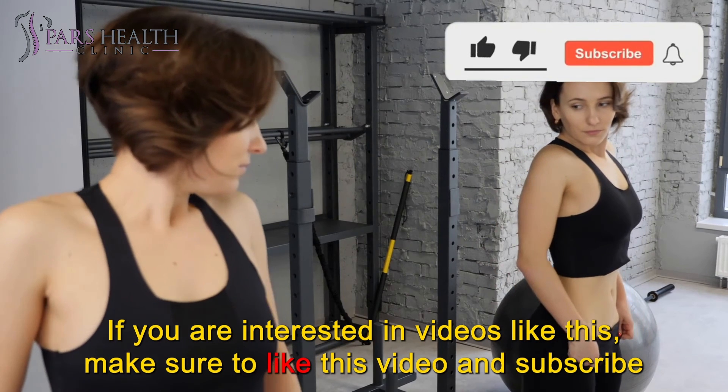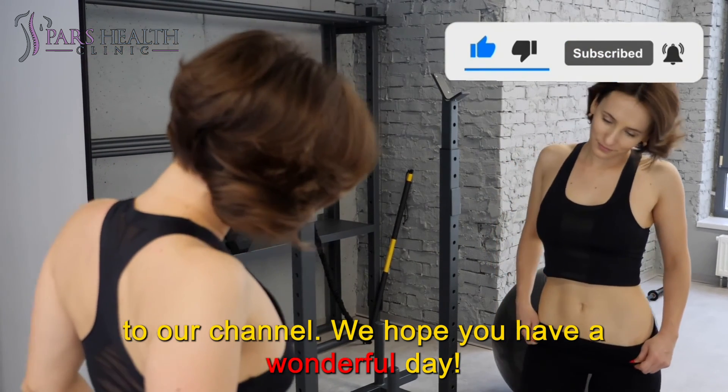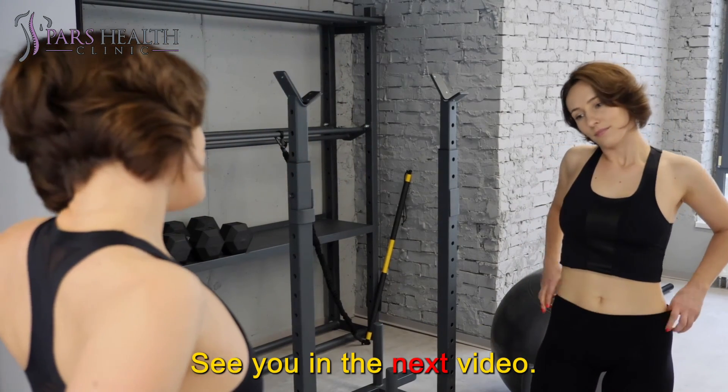If you are interested in videos like this, make sure to like this video and subscribe to our channel. We hope you have a wonderful day. See you in the next video.